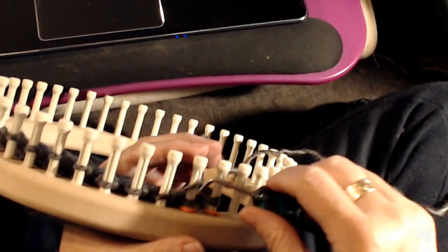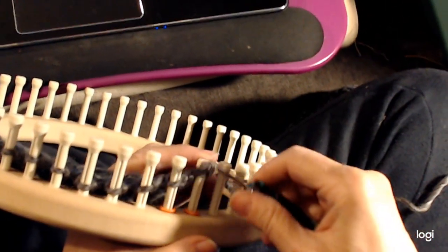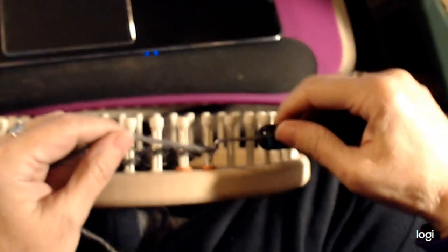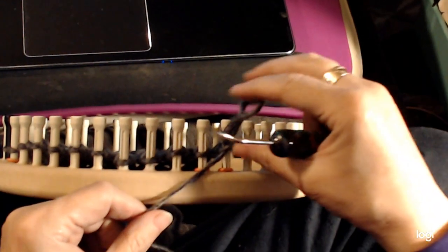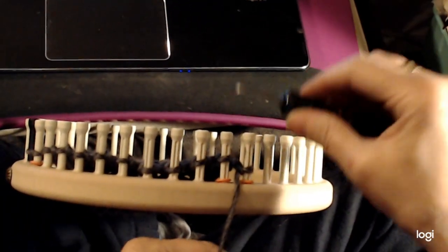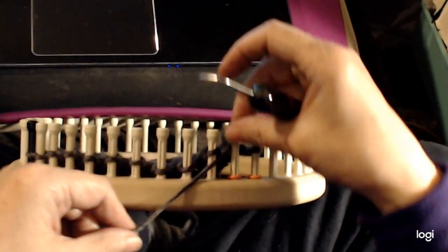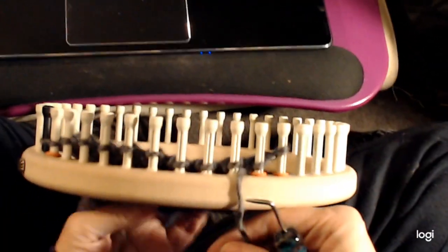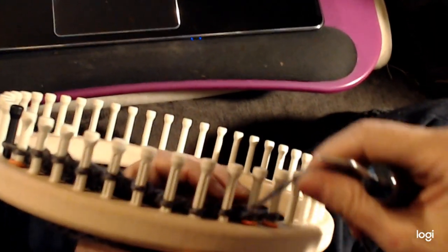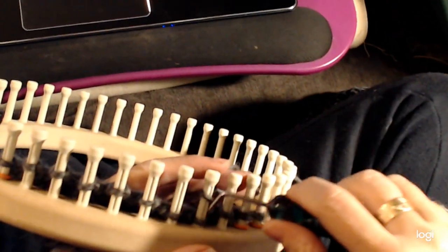Now we're going to the right, so we're going to do a Uwrap on the end peg, then a Uwrap on the other end peg. Now we're going to the left so we're going to purl. Put the loom hook in the loop, scoop up the working yarn so you have a loop, take the whole thing off the peg, lay it over and tighten. That's a purl. So we purl the two end pegs. Then we do row two of the stitch, which is just a Uwrap — you Uwrap all the way across.